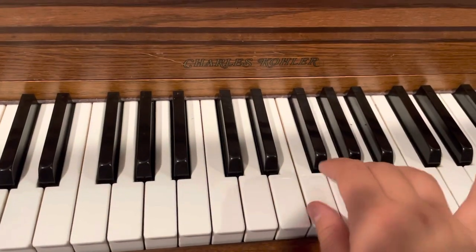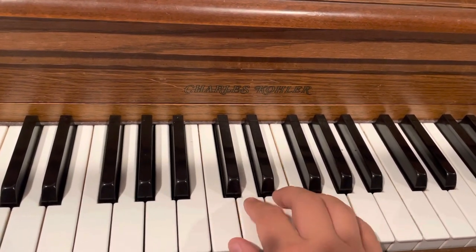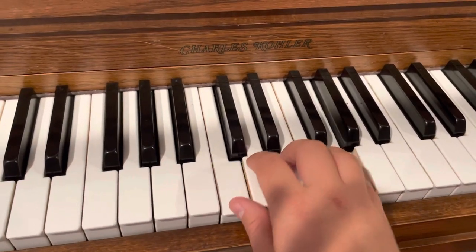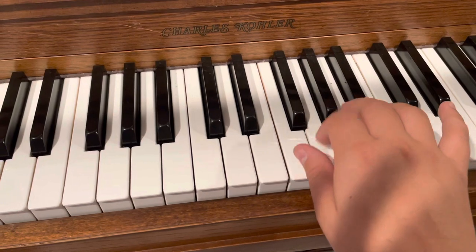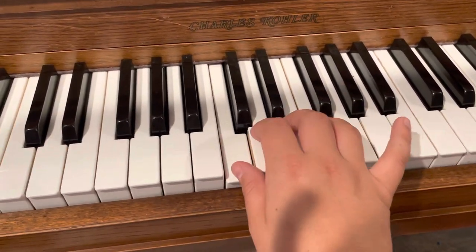Right here, we've got our second finger on G. One, two, one, three. Reach your thumb down, and go back up to your fifth finger. Two, three. Crossover like bump, bump, bump.